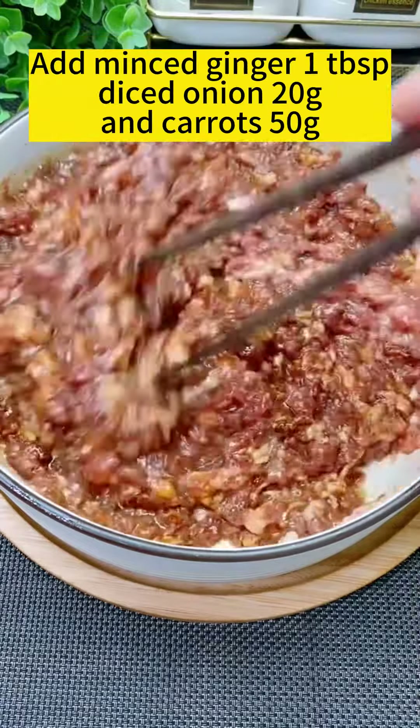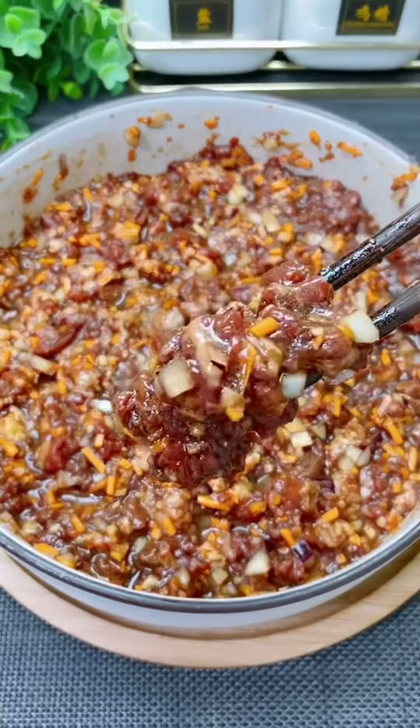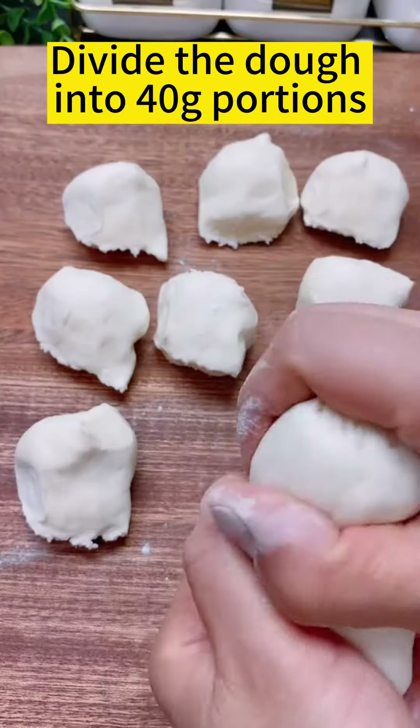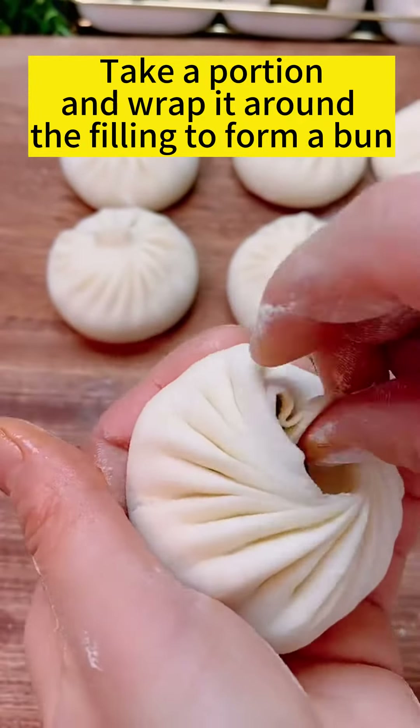Add sesame oil, minced ginger, diced onion, and carrots to the filling. Fully knead the dough and release the air. Divide the dough into portions, then take each portion and wrap it around the filling to form a bun.